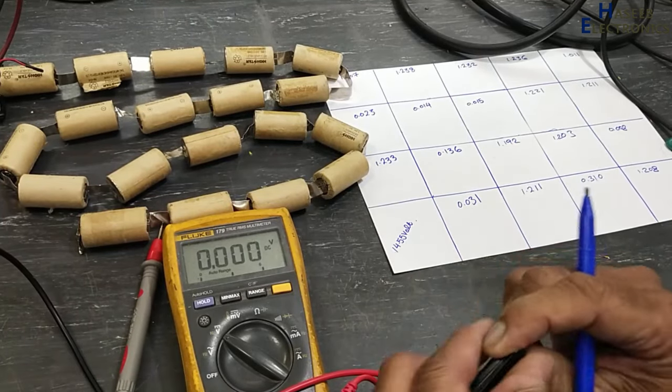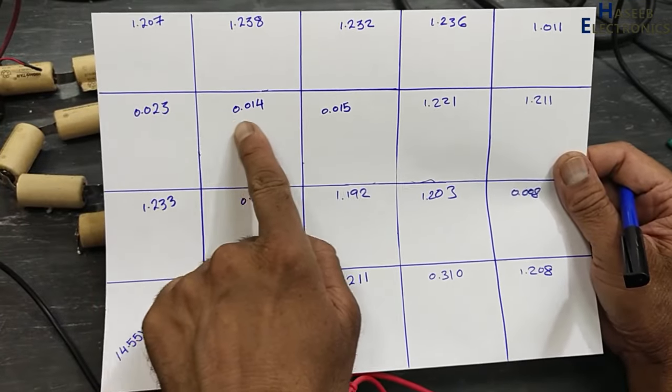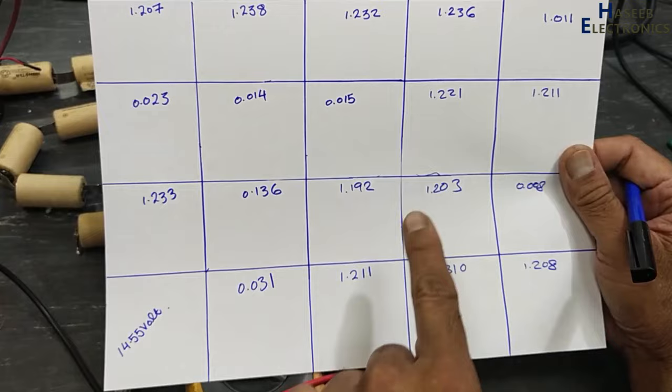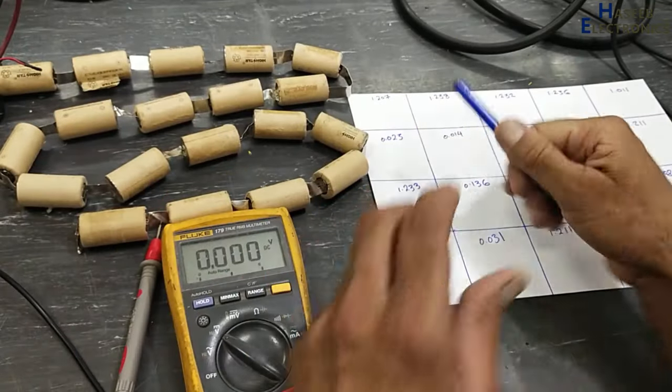So this is the battery condition. In this set of batteries, there are many batteries down — 1, 2, 3, 4, 5 bad batteries identified. We will now check the charging current for each 1.2V battery.